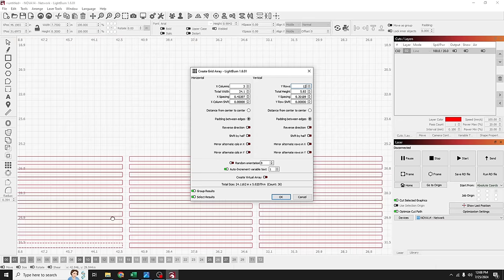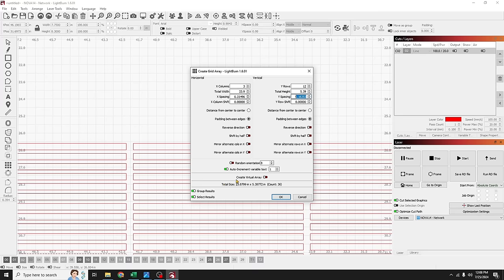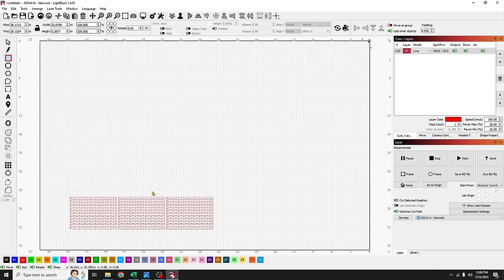I'll zoom in a little bit using my scroll wheel on my mouse. The spacing looks fine, but I'll bring them a little closer together. That's it — good to go. I'll center my workspace and zoom back out.